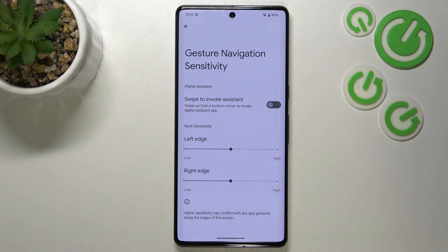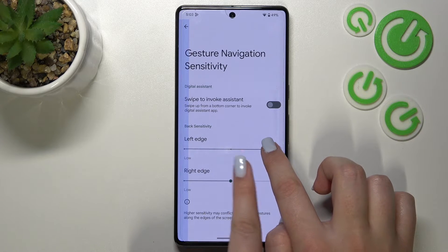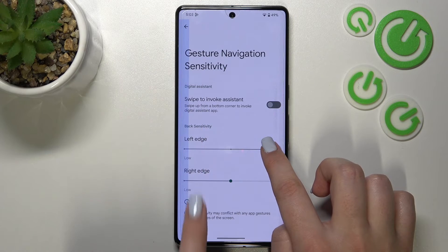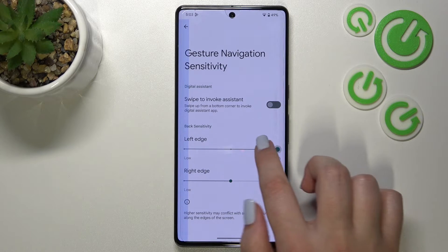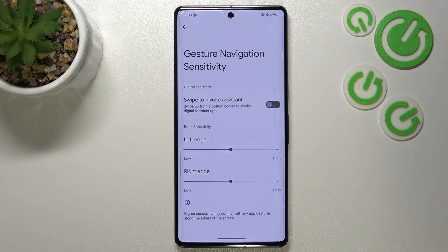Here we've got the back sensitivity option, and I wanted to focus on it because I highly recommend coming back to this option after using the gestures for a while. Here you can customize the sensitivity of the back gesture — the area responsible for your touches. You can make it bigger or smaller once you understand how the gestures work and decide which option is most comfortable for you.